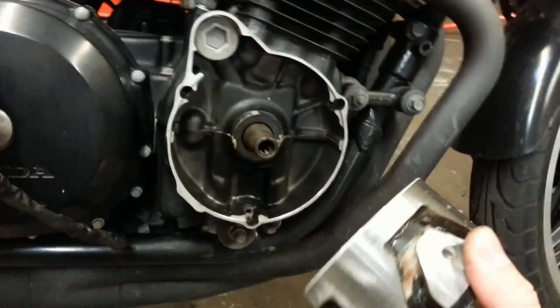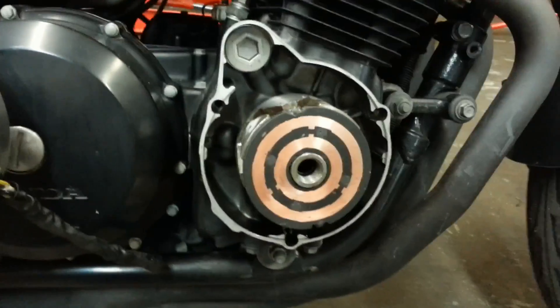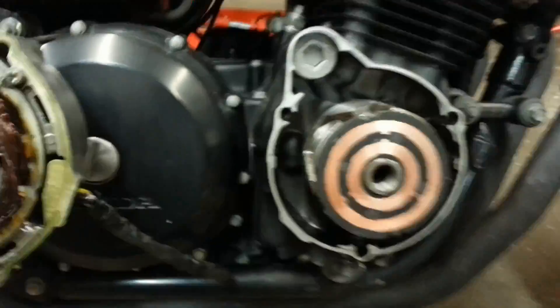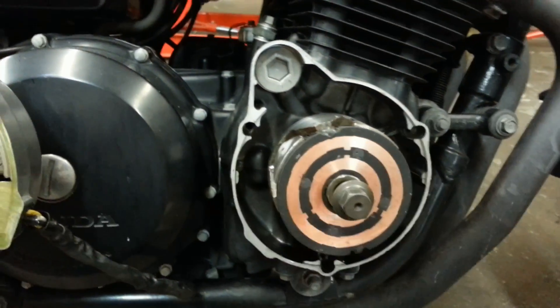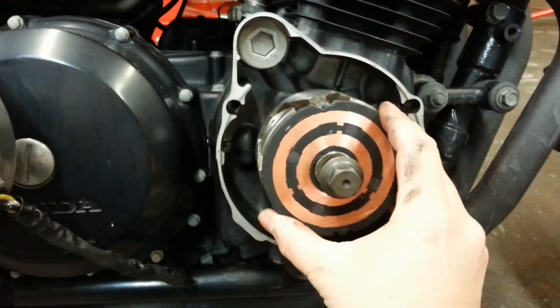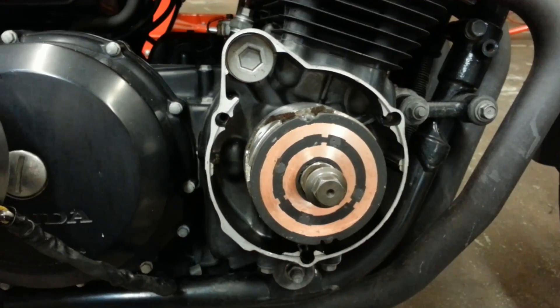I'm going to go ahead and take my new rotor, slide it onto the crankshaft, and just press it on until it's all the way seated. Then thread in the bolt. You want to thread it in until it's snug against the rotor and tighten it with your impact gun, and that will pull the rotor onto the crankshaft.